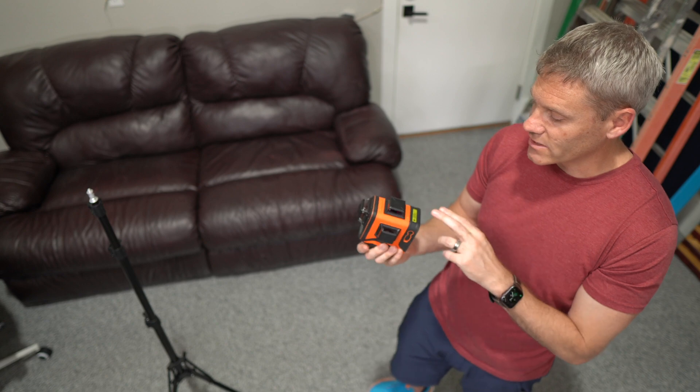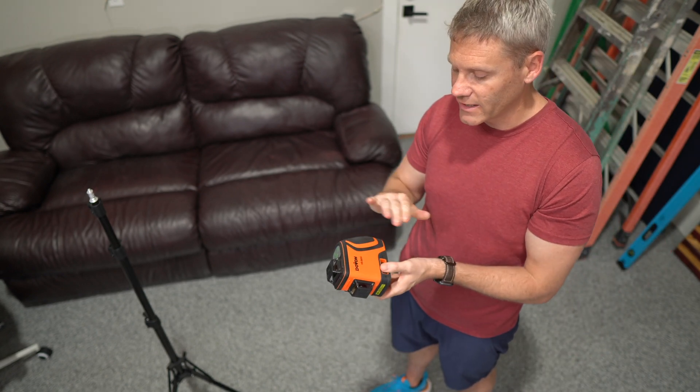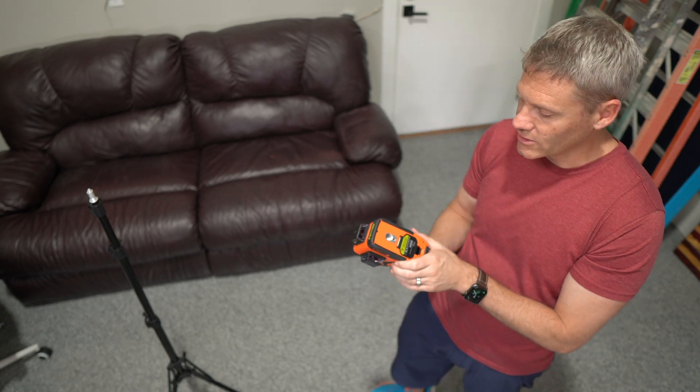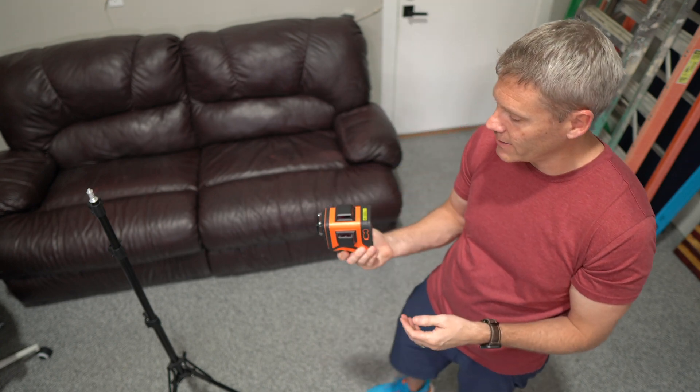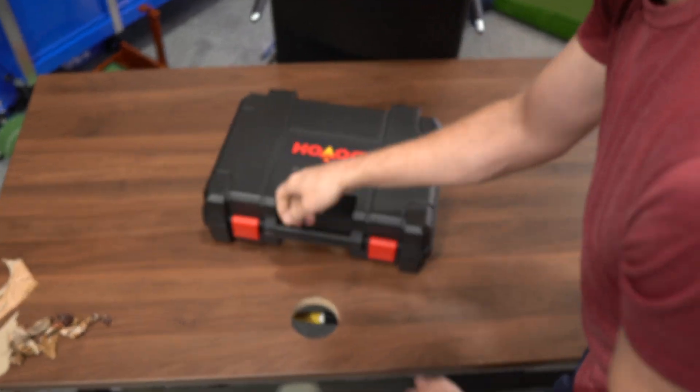Full disclosure: they did give this to me for free in exchange for a video. They didn't limit anything I could say and told me to be completely honest and give my true personal opinion. I did want to disclose that I think I am biased since I got it for free, so I just wanted to be upfront about that.